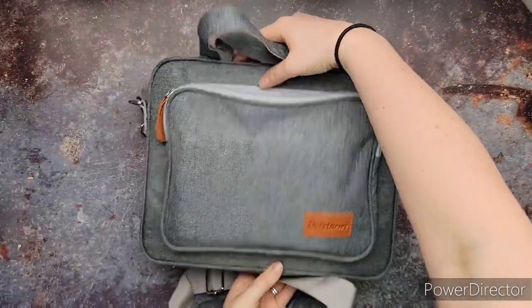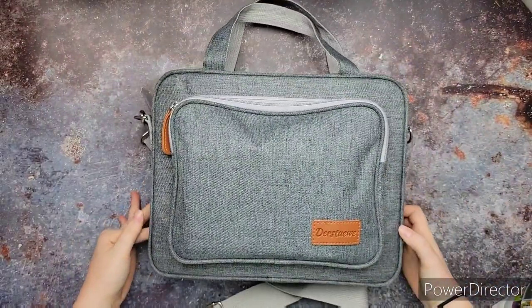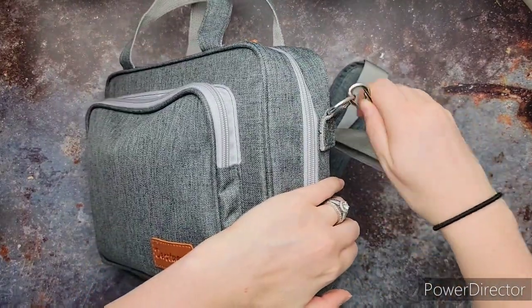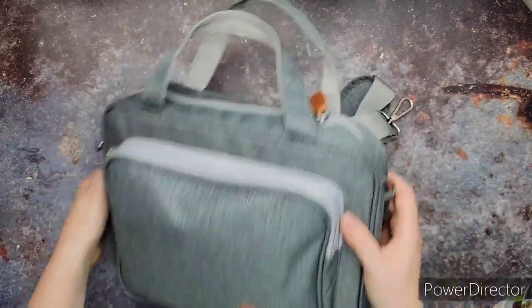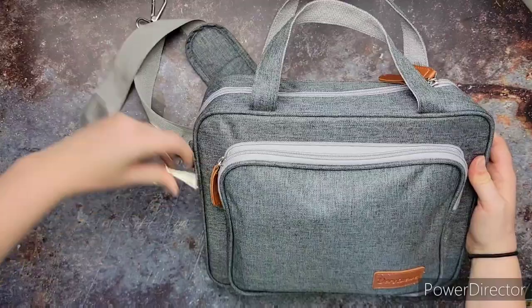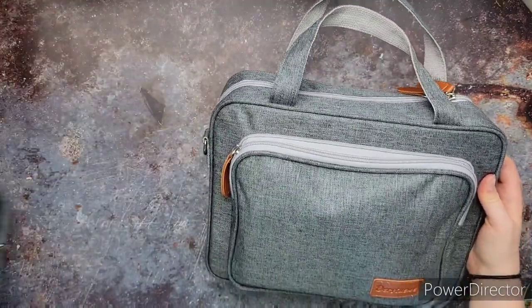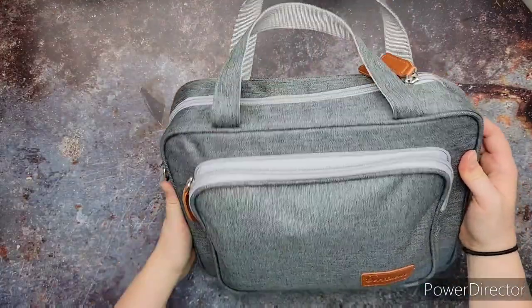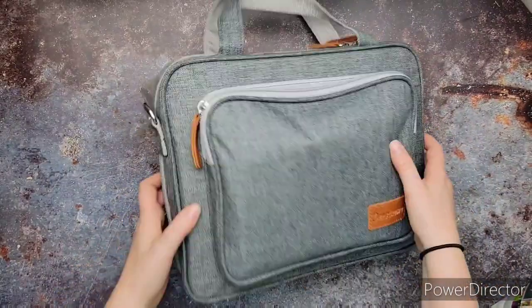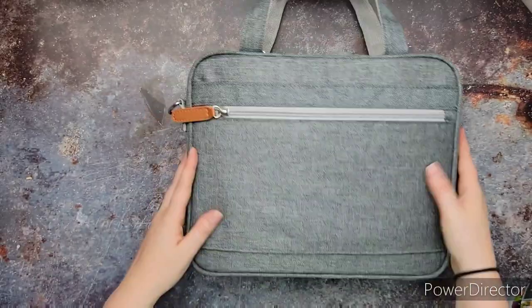The link will be in the description if you're interested in looking at this. This thing has a ton of features. I didn't know they made these kinds of Bible cases, or covers, or bags, specifically for your Bible. I remember those old ones that literally are just one thing — you stick your Bible in it. It's great because they protect it, but this is on a whole other level.